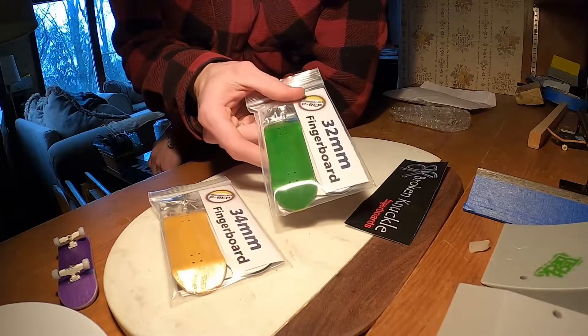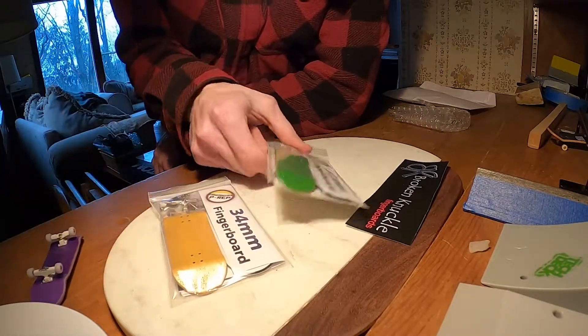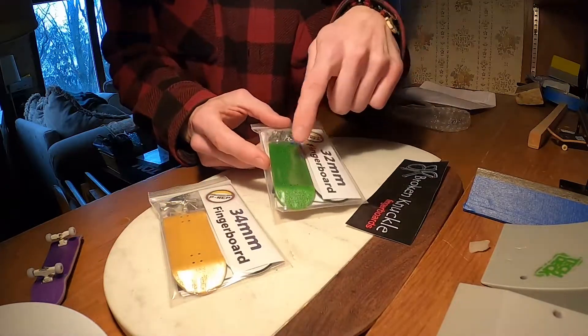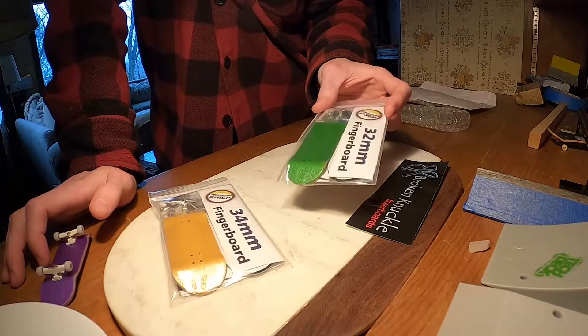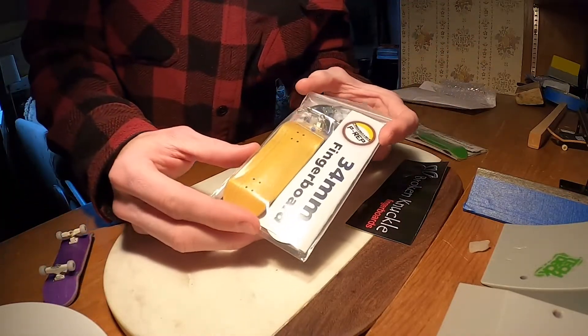I got a 32 for my buddy because that's what he's used — he's used mine a couple times. Plus I figure it's just a good little starter setup. I personally wanted a green one, but they don't make it in a 34 or something, so I got it for my buddy anyways. I hope he likes it. And then I got myself a yellow one.